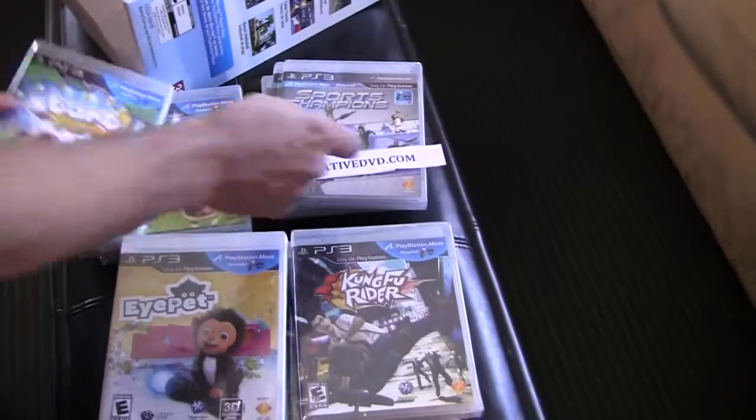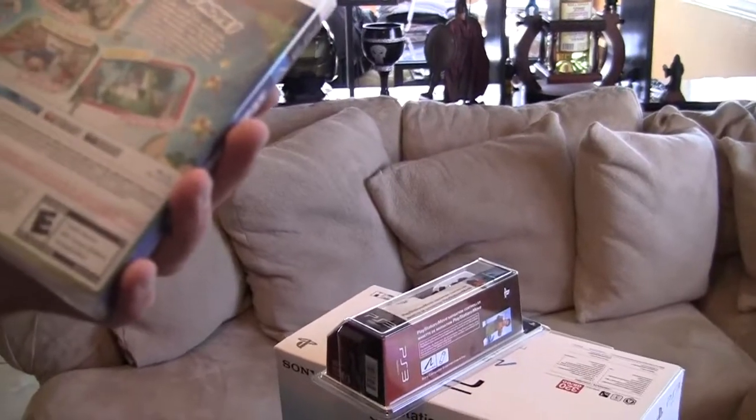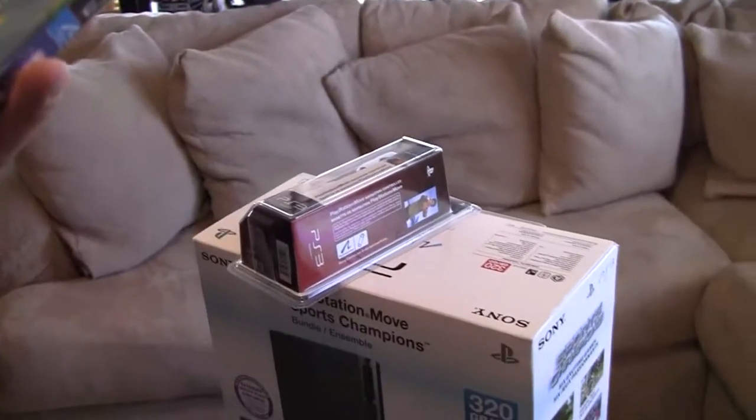Some of the other games that come with the PlayStation Move are Start the Party, which is a wonderful player also — 480p, 720p. It looks like it's probably for younger crowds.